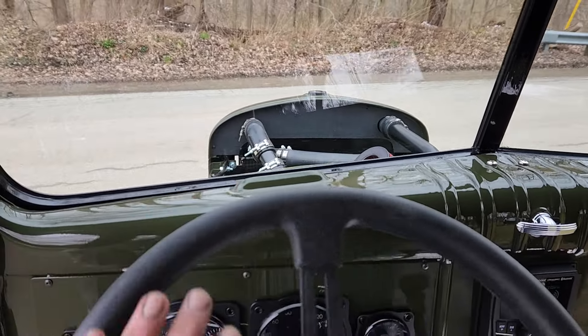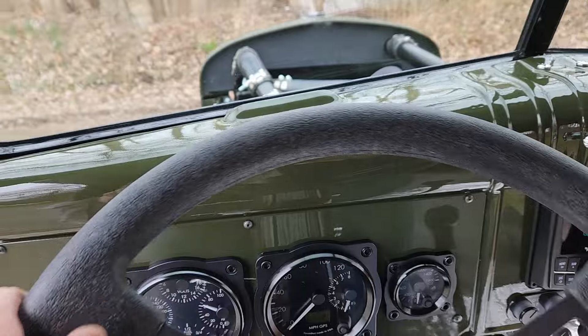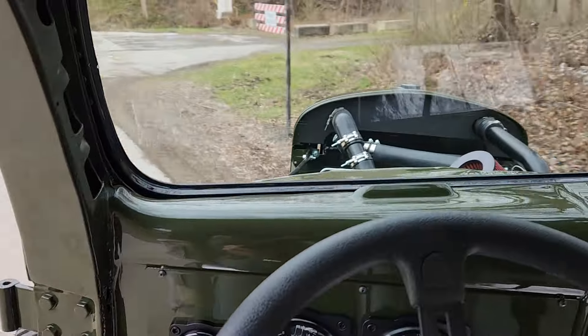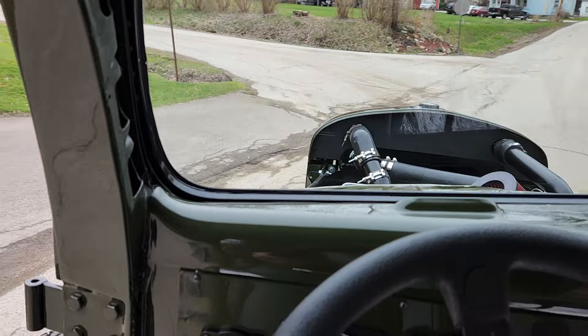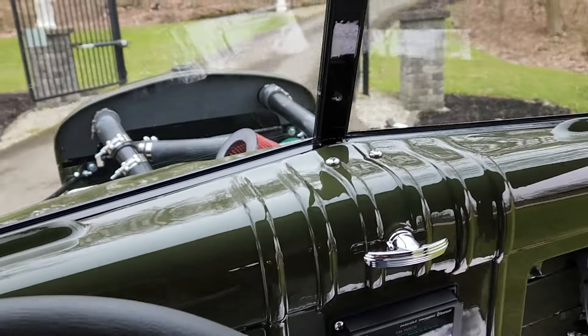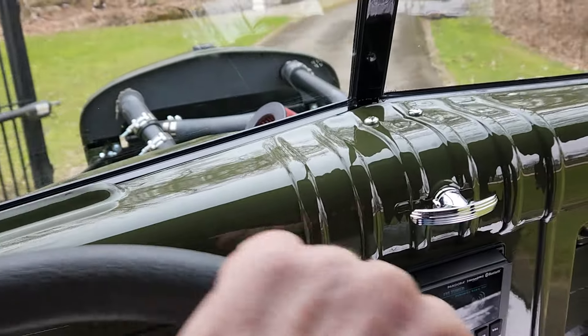This will also give you an idea of the turning radius. That's a pretty tight turn up there.